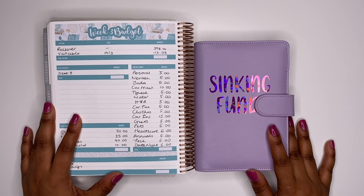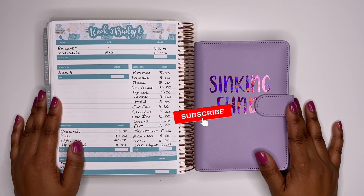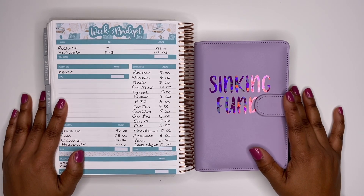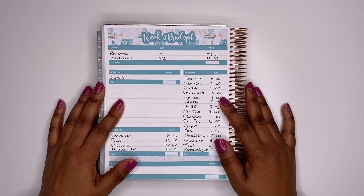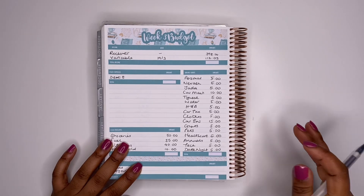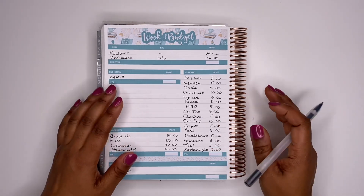Welcome to my channel — I hope you are all well. If you are a returning subscriber, thank you so much for clicking on another video. If you're new to the channel and you like what you see, don't forget to hit that subscribe button and ring that notification bell. We are on to the third week of the month — my debts mobile envelope is growing at an amazing rate and I'm excited to see how things pan out.